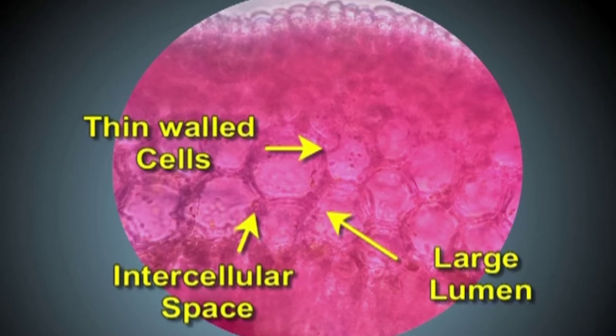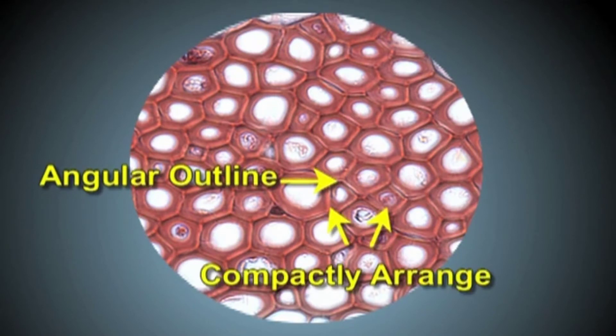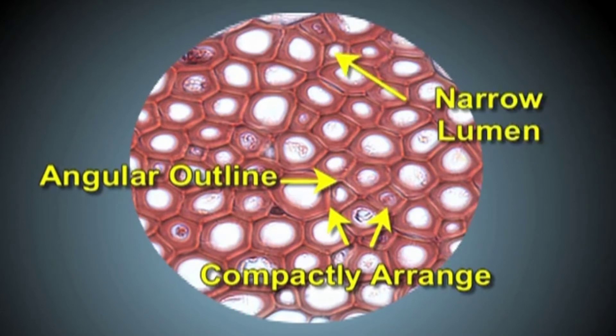In contrast to this, we have thick-walled cells as well in the hypodermis, and some cells of the cortex are also thick-walled. These thick-walled cells have an angular outline, they are compactly arranged, they do not have intercellular spaces, and they have a narrow lumen. Such thick-walled cells with these characteristics are called sclerenchyma.